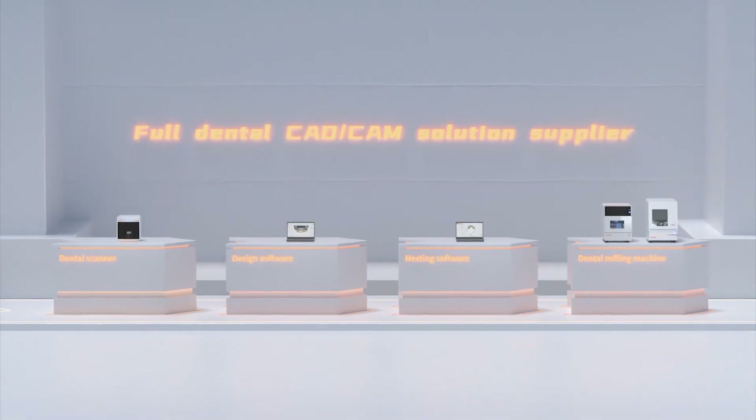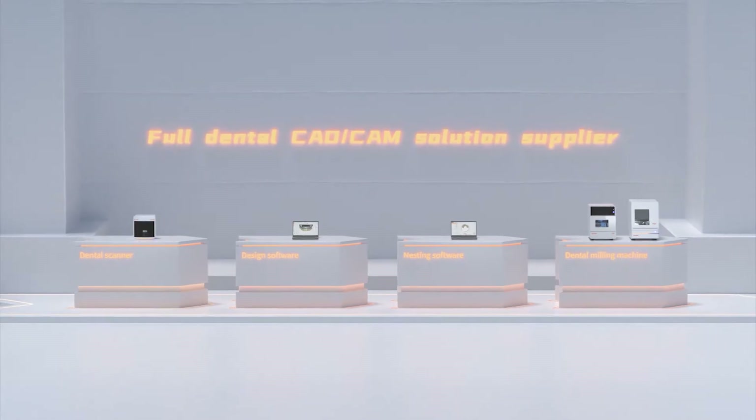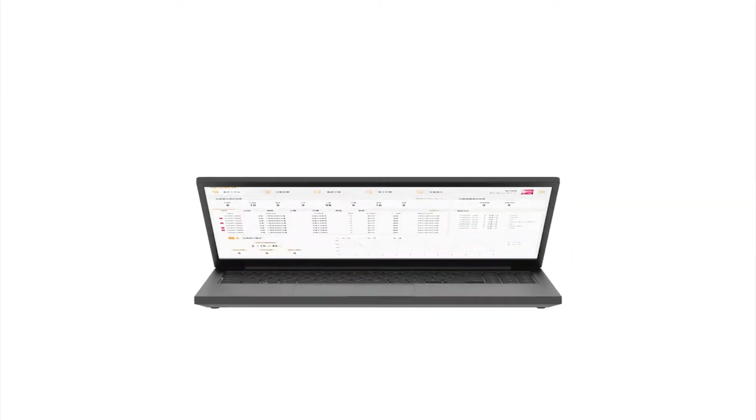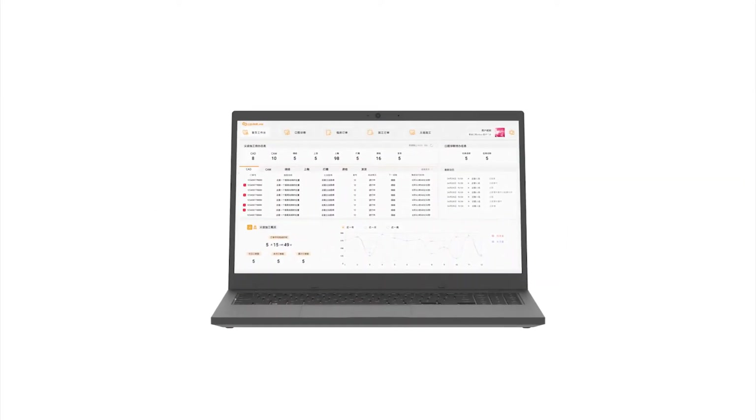The intelligent management platform Up3D Link will connect the whole process, including scanner, design, nesting, and milling machine, to realize the smart dental laboratory. Intelligent operation and more relaxed management mode.